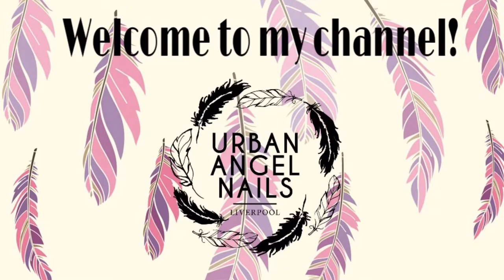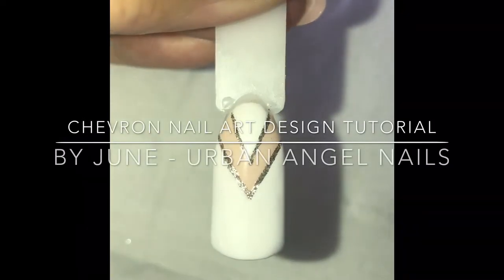Hi everyone, welcome to my second tutorial. Today I'm going to be showing you how to do this chevron nail art design.